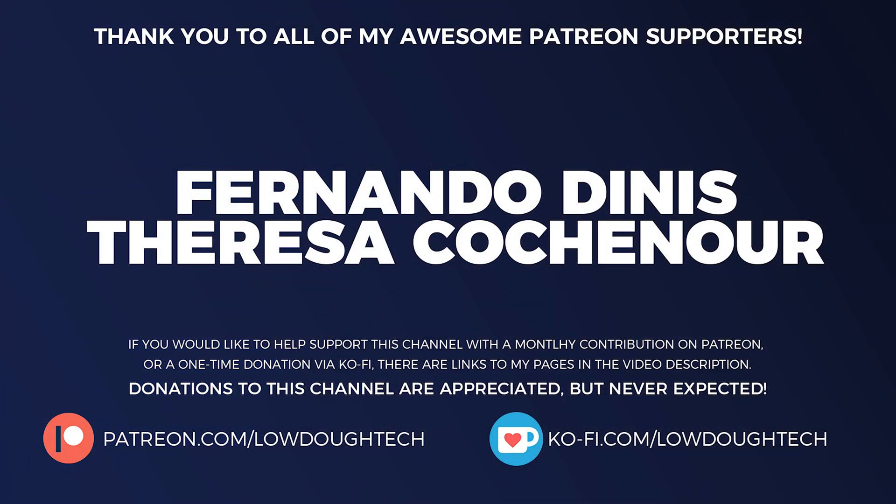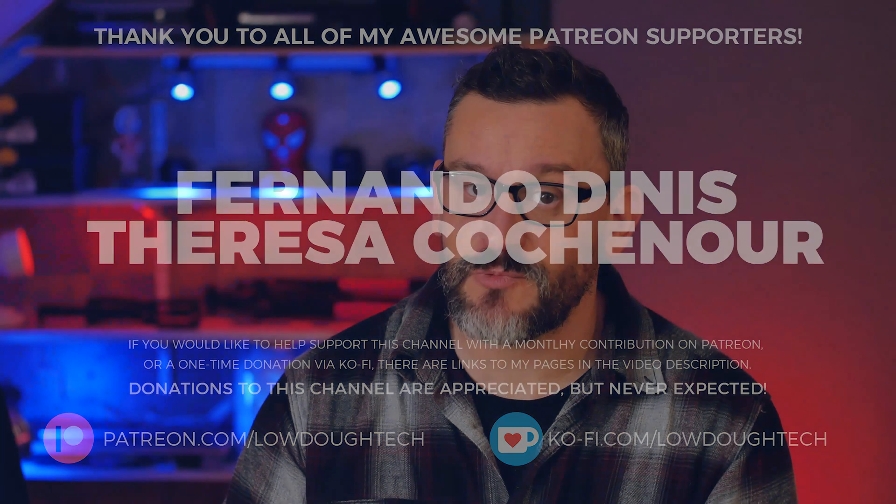So that's it — a pretty easy upgrade overall. Leave a comment below and let me know if you've upgraded your HP all-in-one and if you ran into any problems along the way. I'm going to wrap up this video with a shout out to my patrons. If you would like to support this channel on Patreon and now Ko-Fi too, there will be links in the description below. Donations are appreciated but never expected. Remember, the best way to support this channel is to like, comment, share, and subscribe. May your wallet always be heavy and your tech lit. Thanks for watching — that's it for now, and I'll see you next time.